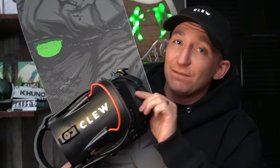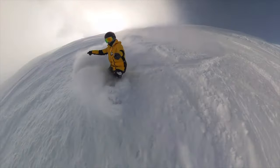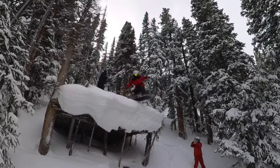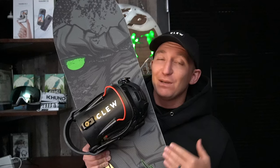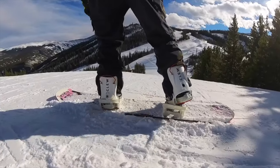These are the hybrid step-in bindings. The reason why I call them hybrid is they still have straps. I've been rocking the Clue bindings for over three years now. Clue reached out to me back in their very beginning stages, sent me a pair, and I've been rocking them ever since. They're the coolest, raddest pair of bindings on the market.